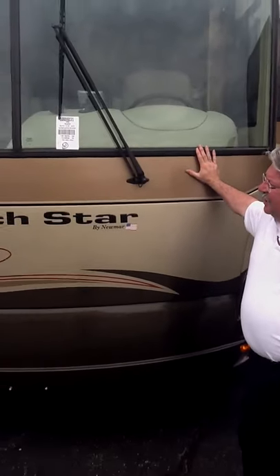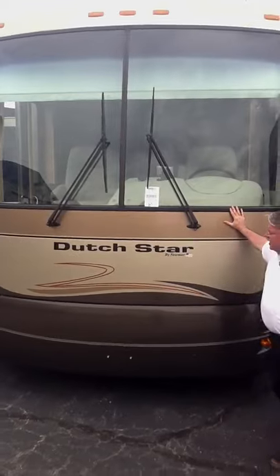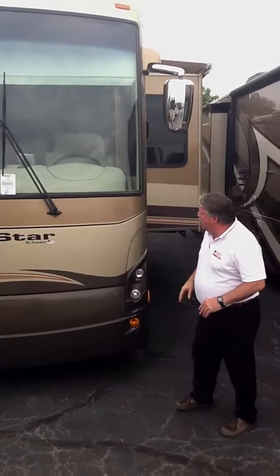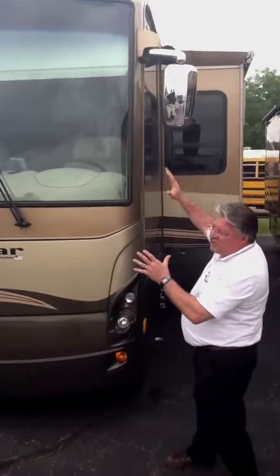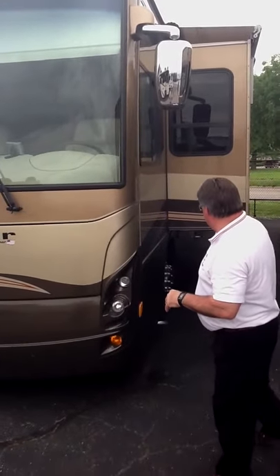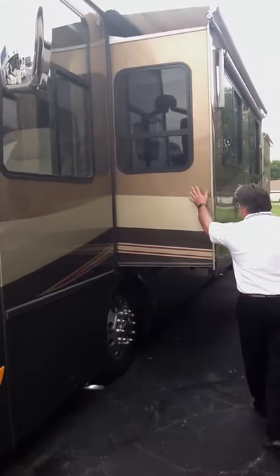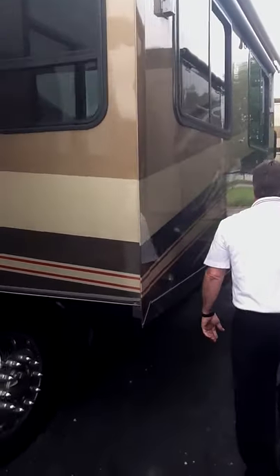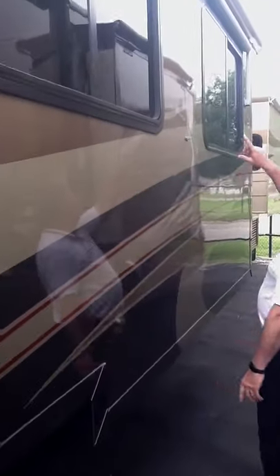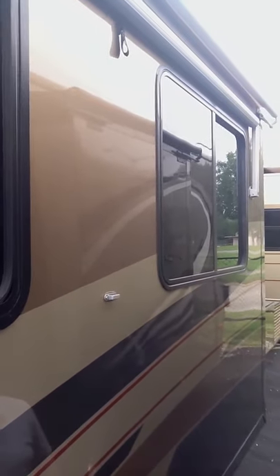This is a used coach and it's in great shape. If you take a look, it's full body paint. It's got a front mask on it, oversized windshield wipers, and a front generator. You've got the painted sides on your slide — that's a real rarity in most motorhomes. You've got window treatments all the way around this coach, tinted windows, and of course they are dual paint.